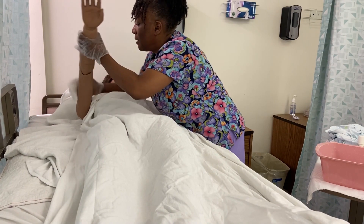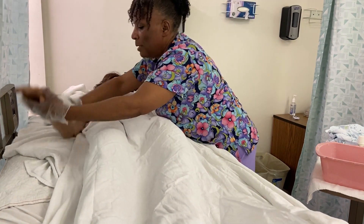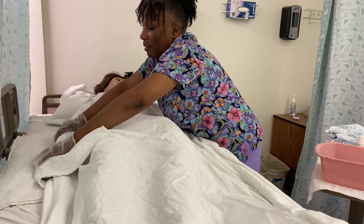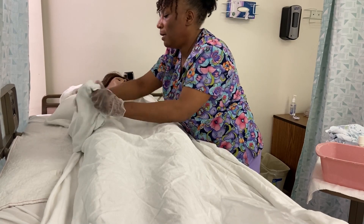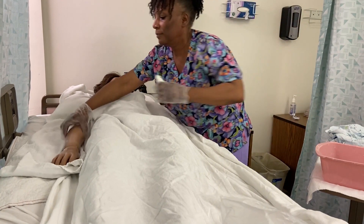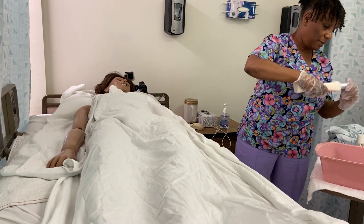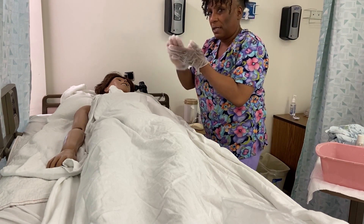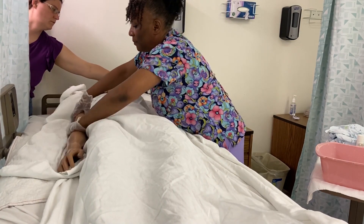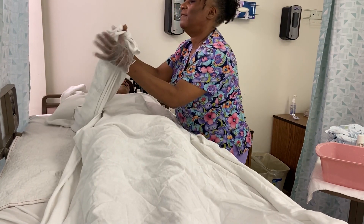Let's rinse it off now. Get the bed dry. Here's some deodorant for you. And how about a little lotion? Just some lotion — warming it up and working it into your skin. Let's remove the excess lotion so we don't chill you, Mrs. Jones — sometimes lotion can be very cooling.